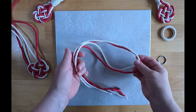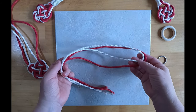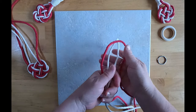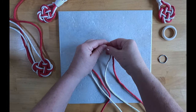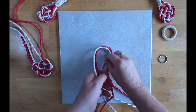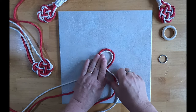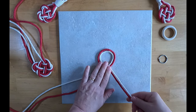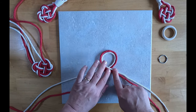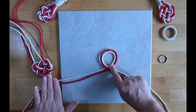To make a Celtic heart knot, you want about a yard of two different contrasting cords. Fold your cords in half and make a loop with the left coming over the right. Take the cord that's on top — this is going to be your working cord. Just leave the one coming off to the side alone.